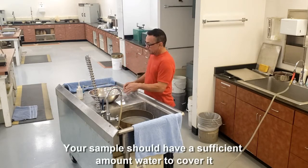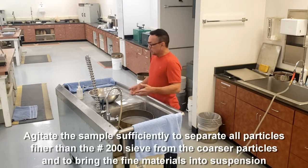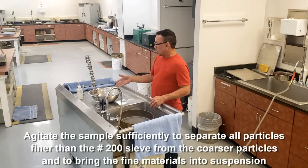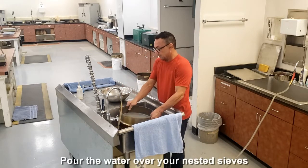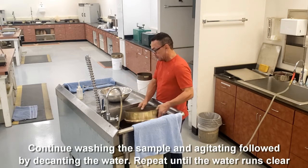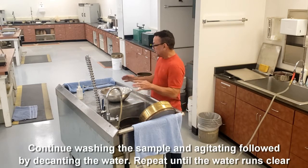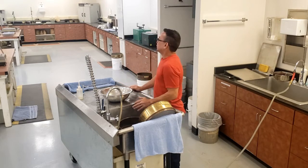You fill this up with water, you agitate it, you create some suspension, and you keep doing that — washing over and over — until the water runs clean. When the water runs clean, you will then wash all your sieves back into your pan, allow this to settle, and on your final decantation, the water is decanted over the number 200 sieve.